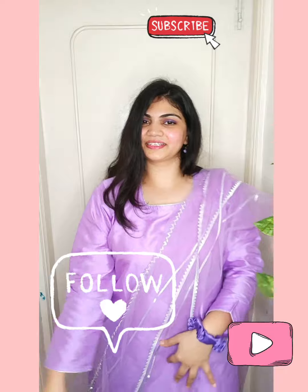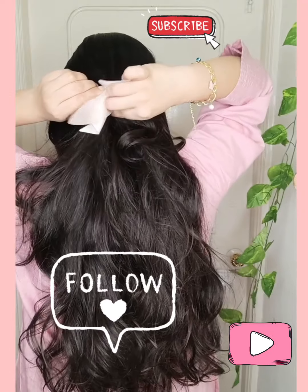Follow for more — I have short videos uploaded too, so you can check them out. Thank you for watching, bye, take care.